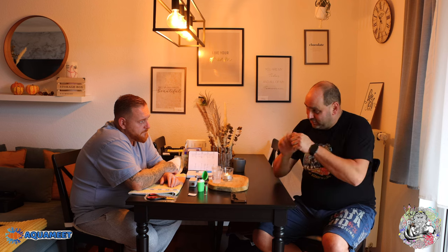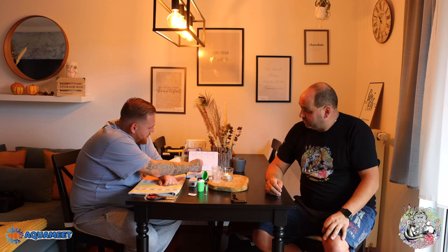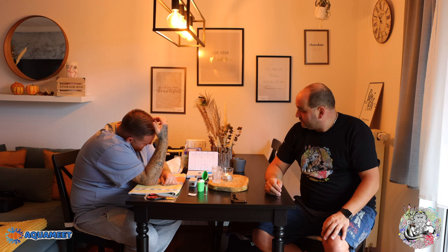Das Problem ist: wenn man nur mit einer Küvette arbeitet, muss man ziemlich zügig arbeiten, weil das Gerät sich nach ca. 30 bis 40 Sekunden zwischen den Proben abschaltet. In der Zeit muss man das Pulver hinzugeben, mischen und die Küvette sauber machen – was dazu führen kann, dass das Gerät sich abschaltet und die Messung hinfällig ist. Von daher arbeite ich grundsätzlich immer mit zwei Küvetten. Aufgrund des gestrigen Messergebnisses von 0,08 haben wir nicht dosiert. Da sind wir mal gespannt, wo wir heute liegen.